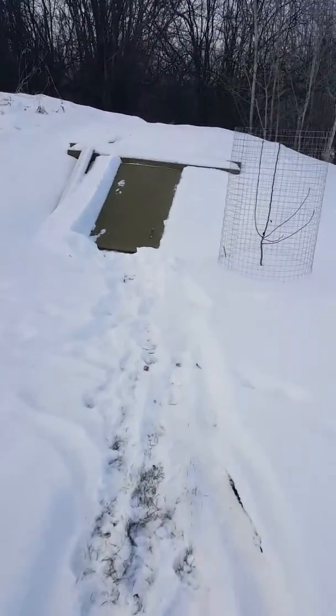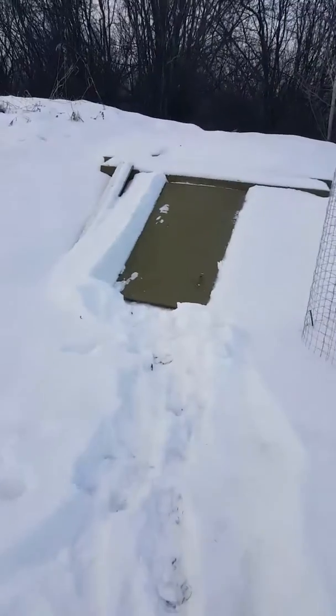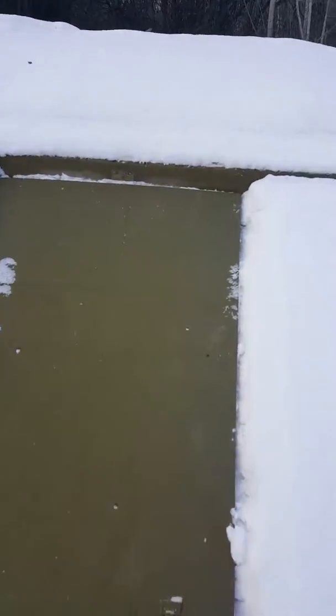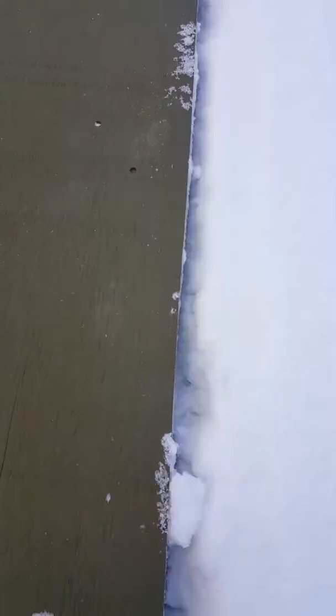It's December 31st, the last day of 2016. It's minus 4 degrees Celsius and I'm going to check out the root cellar that I built last summer.